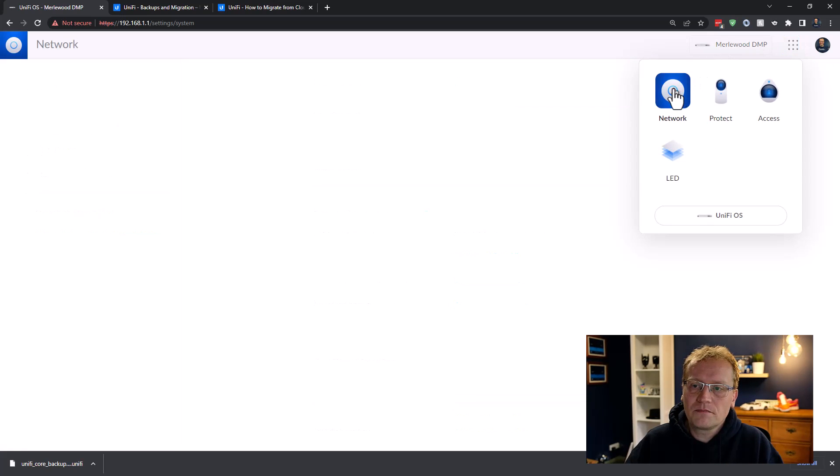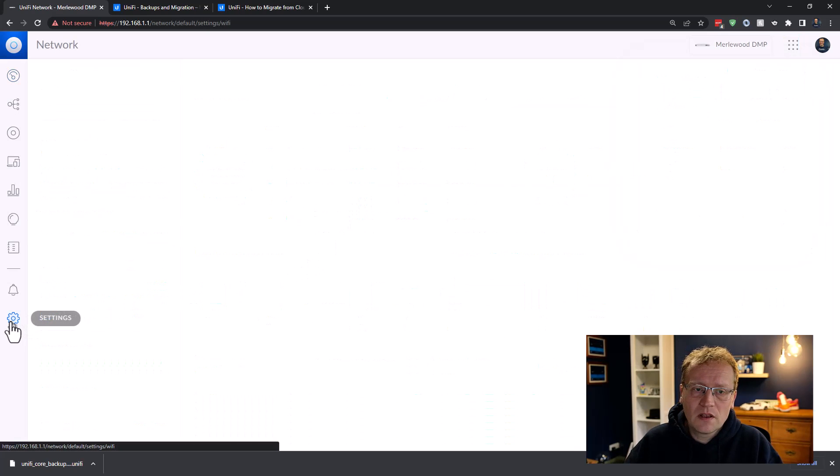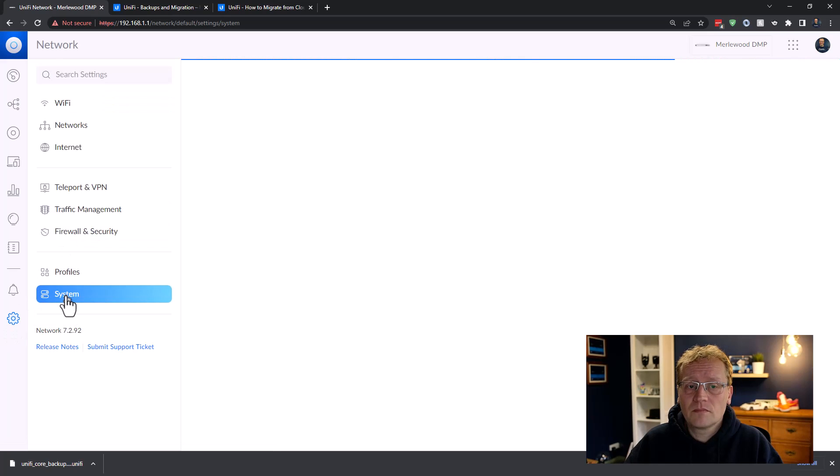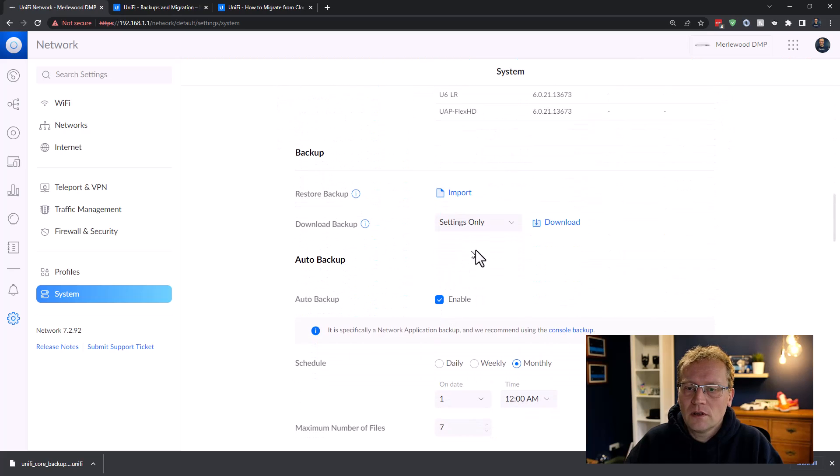Now I'm going to go to Network. There's the dashboard — go to Settings as well, and under System you'll find Backup. You can download the settings for your network. I just want the settings, not the last seven days or 30 days of consumption data. So I'm downloading the settings only — and this is a .UNF file.